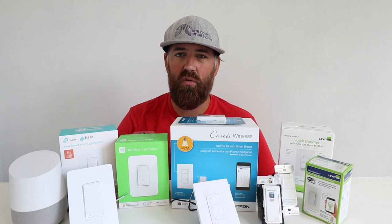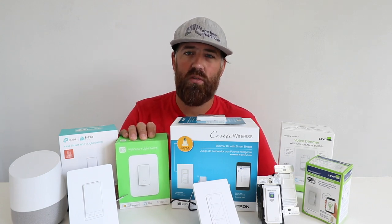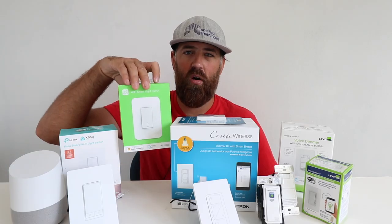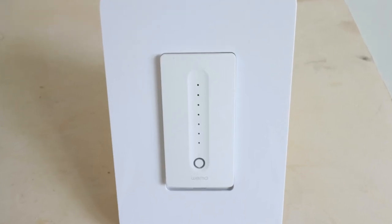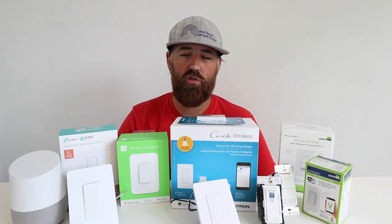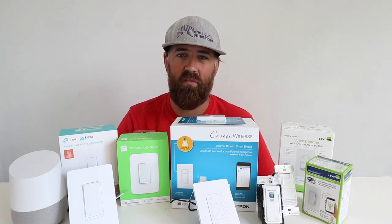The next smart light switch that works with Google Home is the WeMo light switch. This comes in both an on-off and a dimmer variety. These do not require a hub either, but they do require a neutral wire, just like the TP-Link. If you don't know what a neutral wire is, we're going to put a link below — we've got another video that explains it completely.